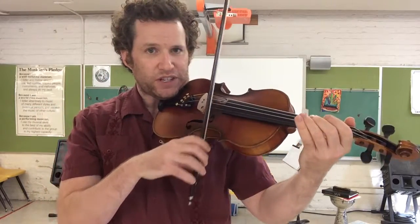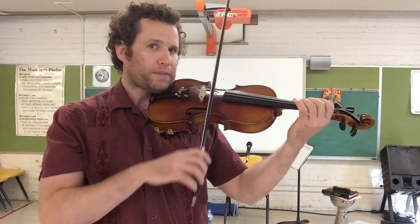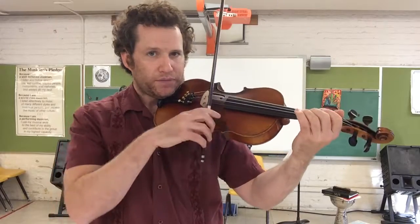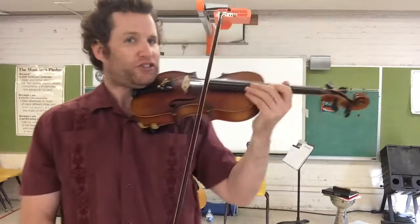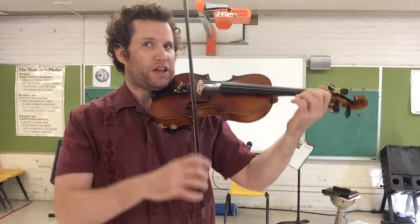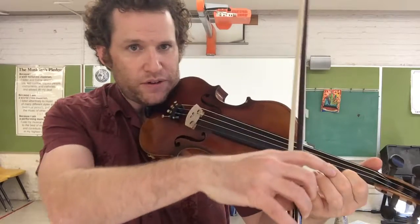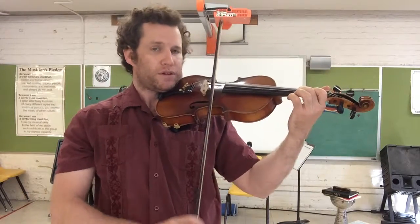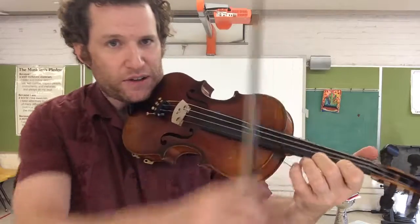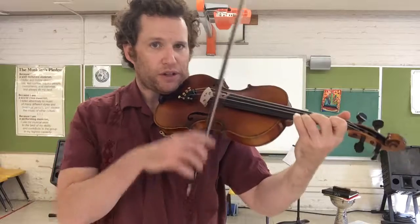Now we're going to lift our fingers up and move to the E string — no fingers. Play open E. Now we're going to put down E1 right on the first tape. Straight wrist, good thumb position, good posture. Play two E1s. Keep one down, add two now. Play E2. Keep two down and now let's add E3. Ready, go — three.